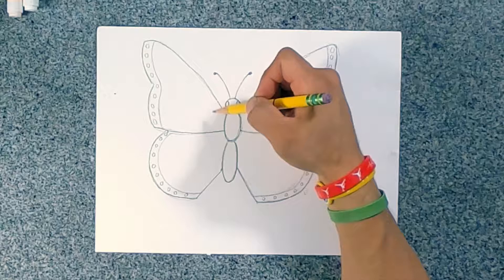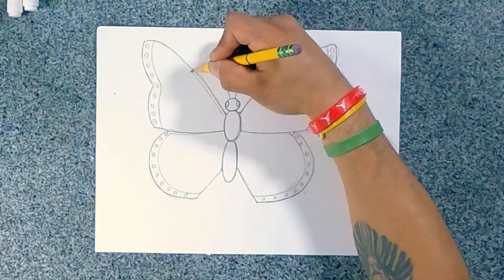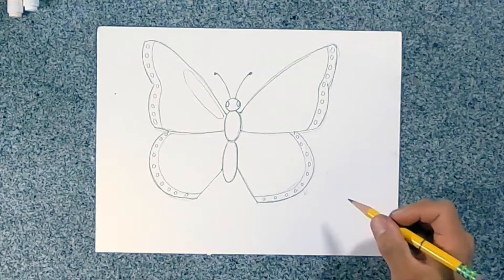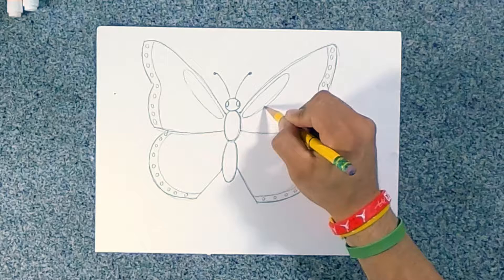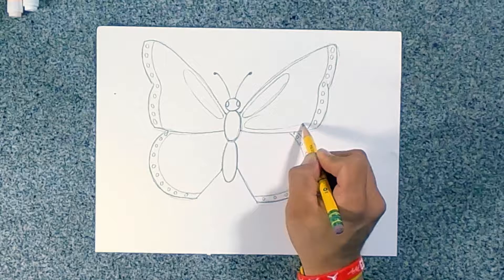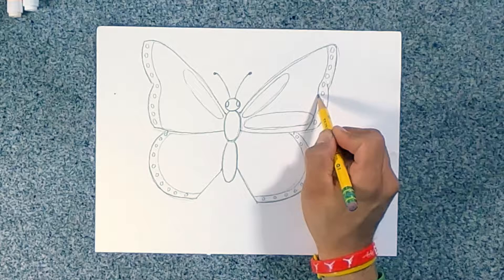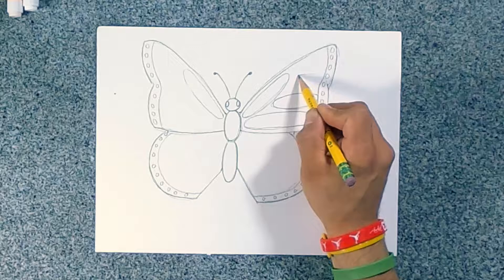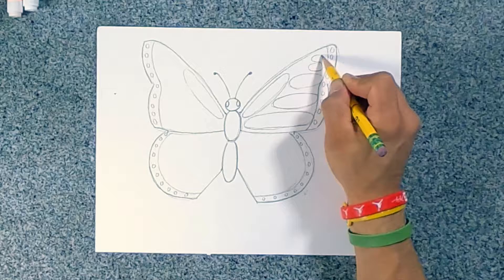Now we're going to do the inside, or the cells of the wings. I start off with a big oval on this side — just imagine your shape, go along the line and curve back down. We're going to do the same thing on the inside: start with a little curved line, go all the way up, try to make it the same size on the other side, and down. We're going to do another shape — another oval — going down and around, using the border, going all the way up to the border. Then a medium oval, then a smaller one in between. That border helps me make my shapes the same size. And I'm going to add three more over here: one, two, three.